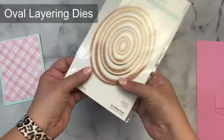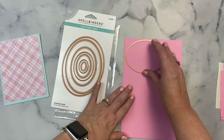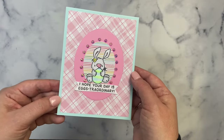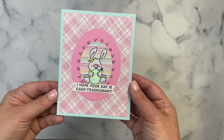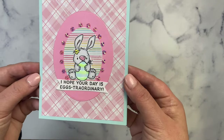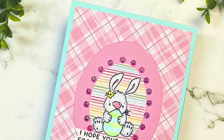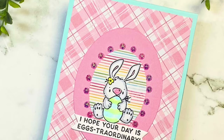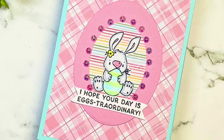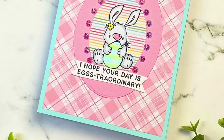I used some of the patterned paper scraps for my next card. I cut a four by five-and-a-quarter inch panel of the pink plaid and placed it on another light blue card base, then cut an oval out of some pink cardstock to go in the center. I took scraps from the striped paper and cut a smaller oval, colored in my bunny, and cut out the sentiment 'I hope your day is extraordinary' with the banner die, then glued it down and added pink gems all the way around the oval to finish off the card.